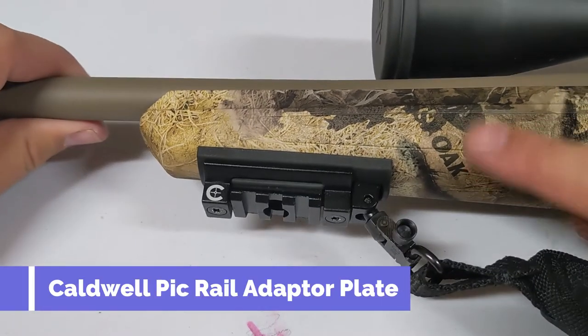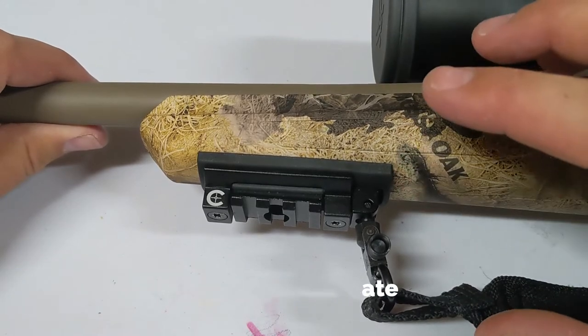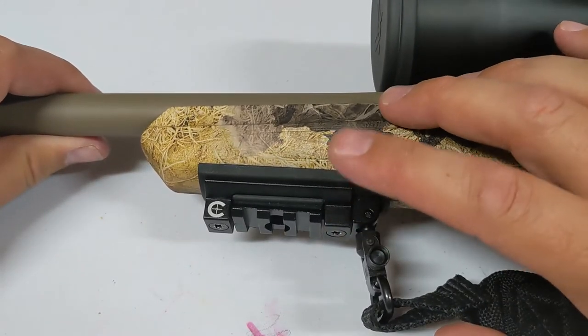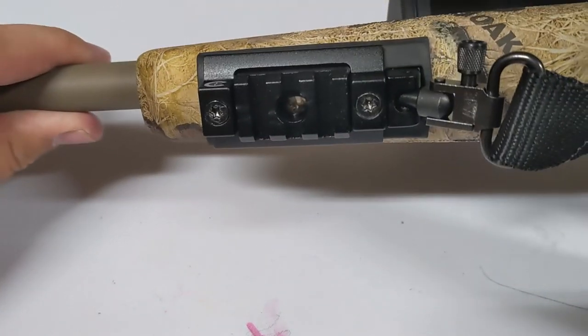What is going on guys? Today I wanted to show you this replacement for your shoulder strap bolt attachment, which adds a picatinny rail to the bottom of your rifle, your shotgun, or basically any device.